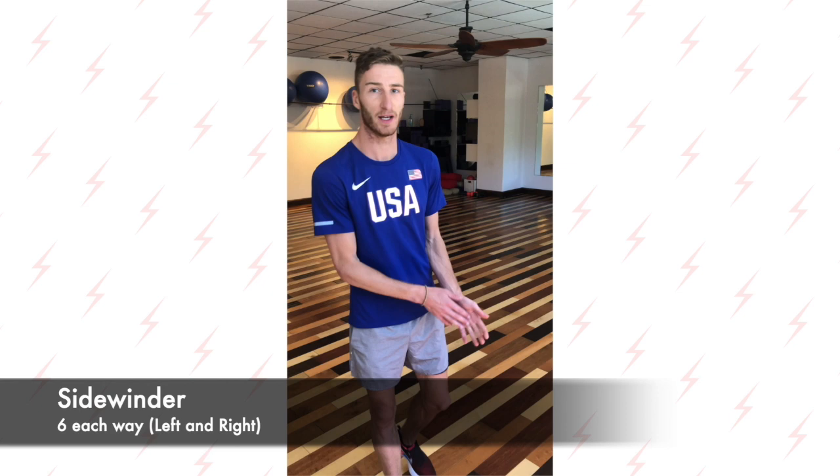Next we've got the side winder again. 6 is the magic number here — 6 going left and 6 going back right. The key to this one: make sure you use a slow cadence. We want to keep control the whole way through the motion, down and back. Here's what it should look like.